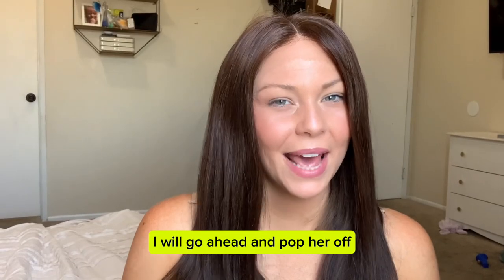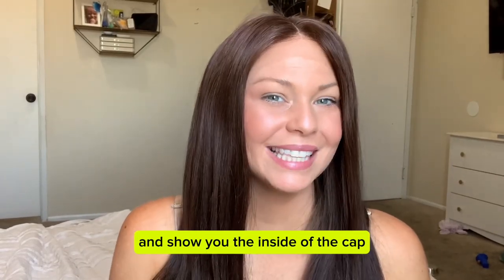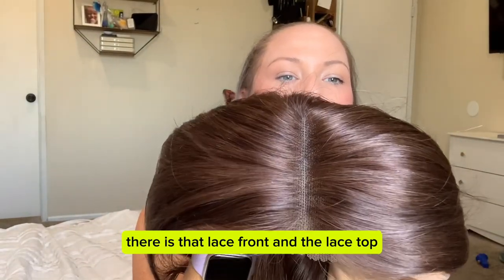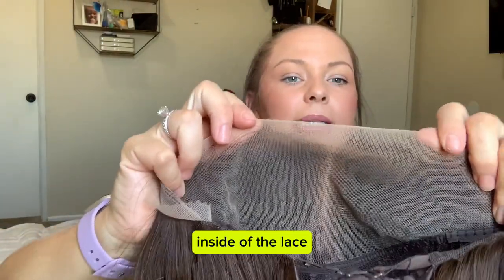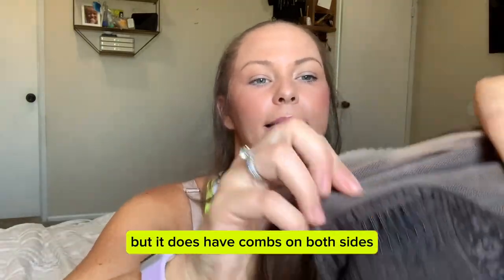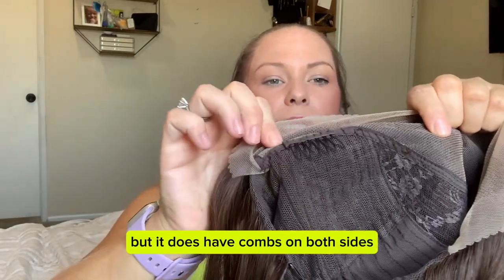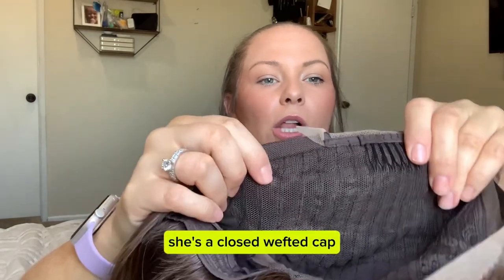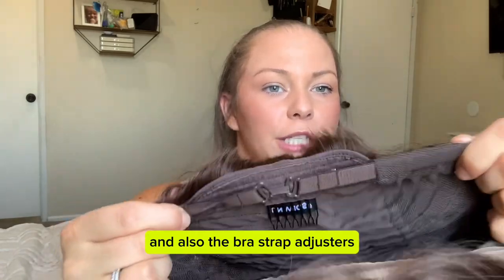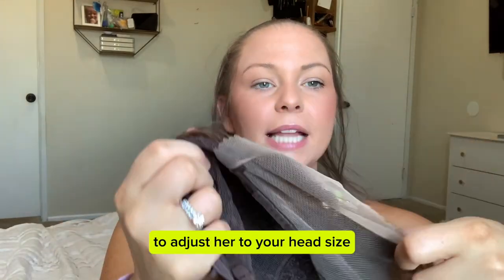I'll go ahead and pop her off and show you the inside of the cap. There is that lace front and the lace top, the inside of the lace. It has no ear tabs, but it does have combs on both sides. She's a closed wefted cap and she has a comb at the nape and also the bra strap adjusters to adjust her to your head size.